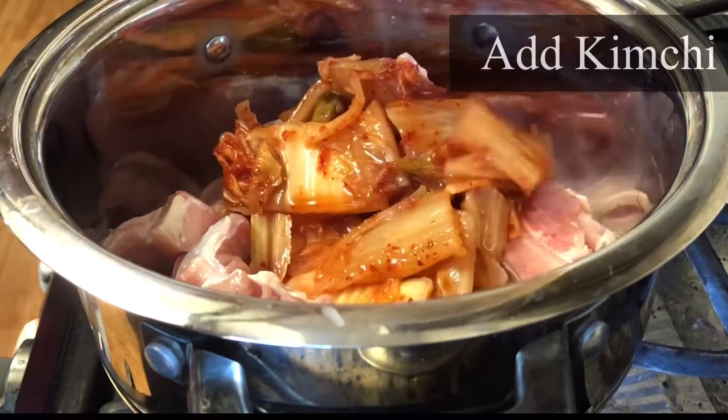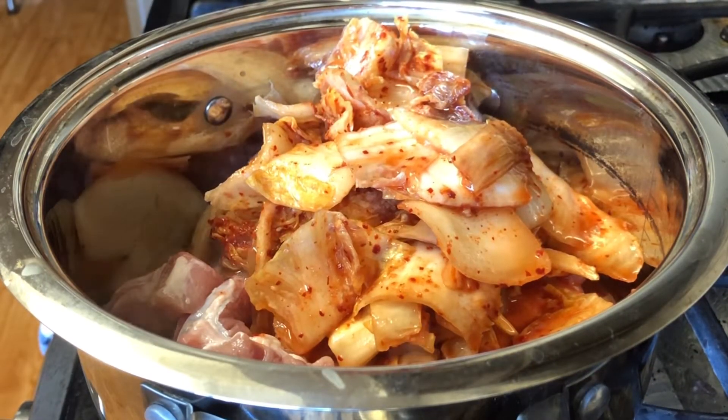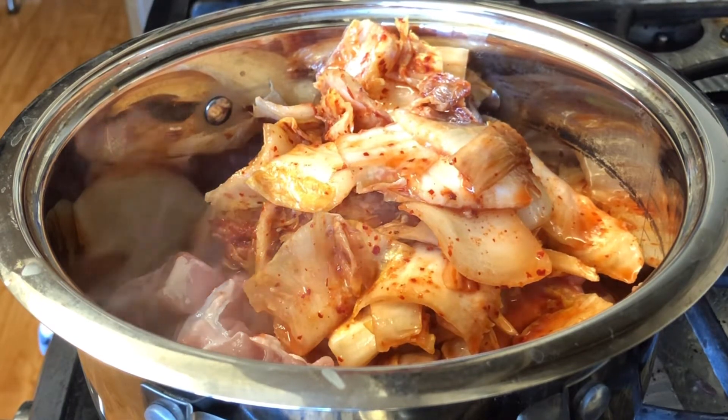For kimchi jjigae, it's good to use fermented kimchi. So this is about maybe one or two weeks old after I got it from the market.